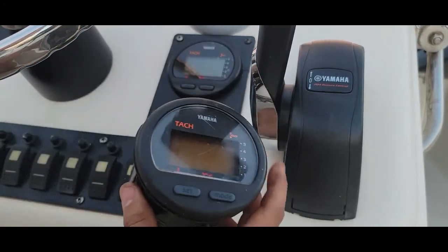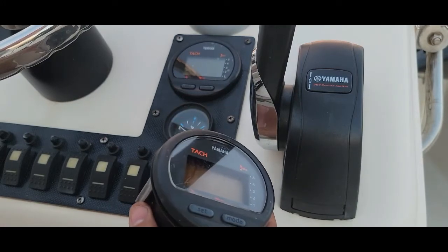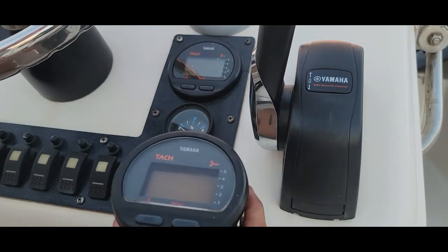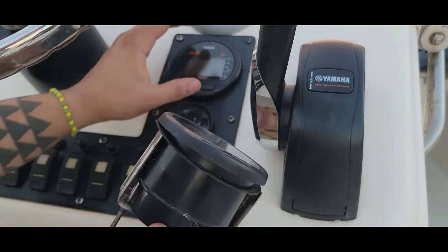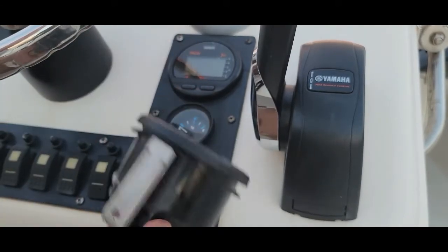Don't throw away the old one yet — try it in the water first. Make sure it doesn't have any issues just in case you need to return it. Hold on to it for about two or three weeks. I usually try to go out every weekend, so once I'm 100% sure this one is working, then I'll go ahead and toss the old one out.